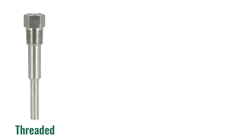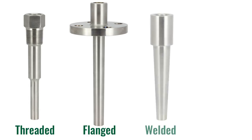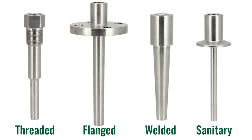The types are usually referred to by what their process connection is. We have a threaded Thermowell, a flanged Thermowell, a welded or weld-in Thermowell, and a sanitary Thermowell.